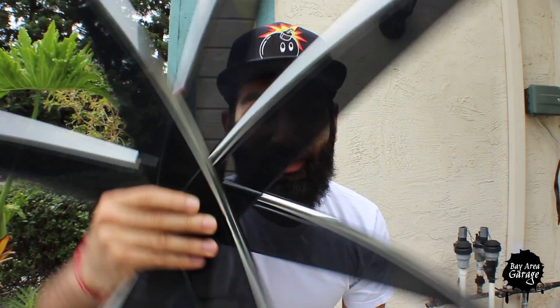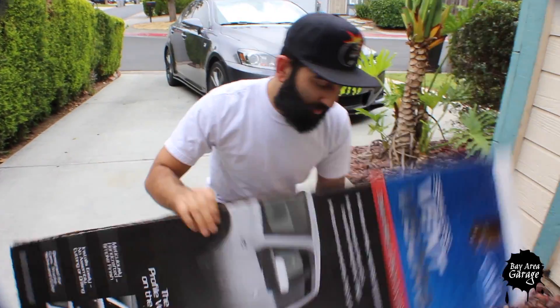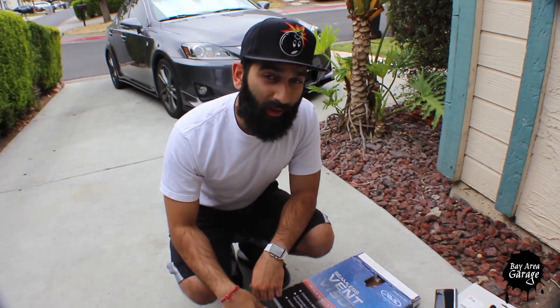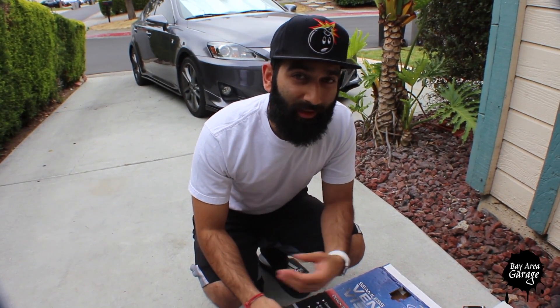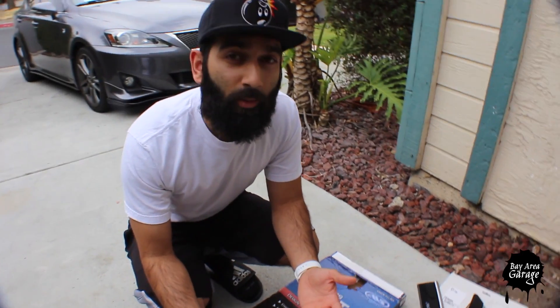Welcome back to Barrier Garage. Today we're installing window visors. I bought the visors off of Amazon — the brand is AVS or Auto Vent Shape and they cost me 70 bucks, compared to the OEM ones which are I believe like 350 to 400. I can't justify paying 400 bucks for window visors.